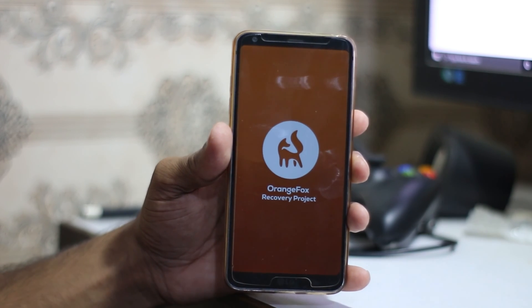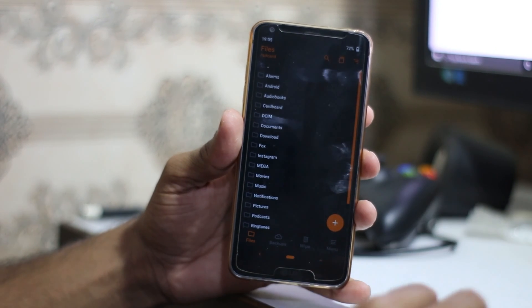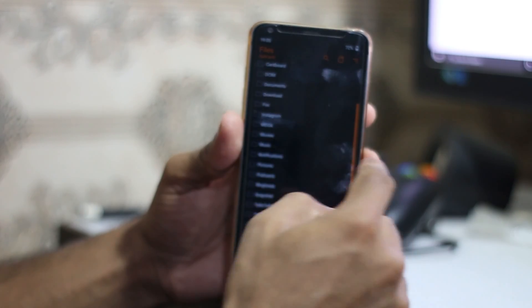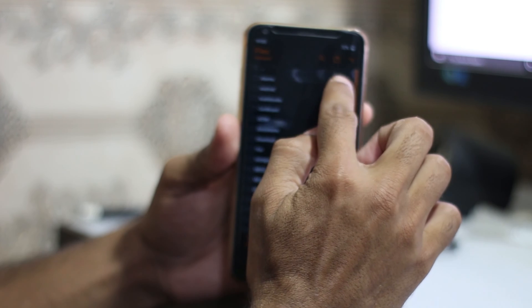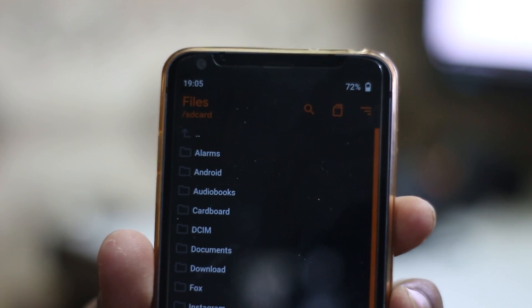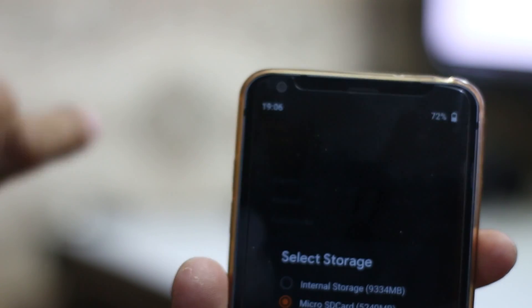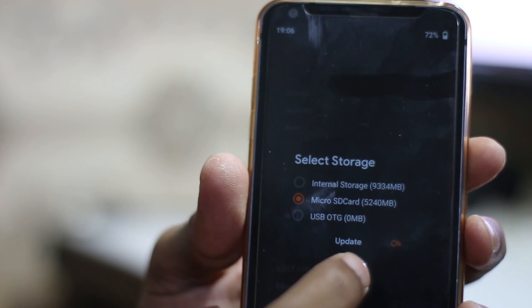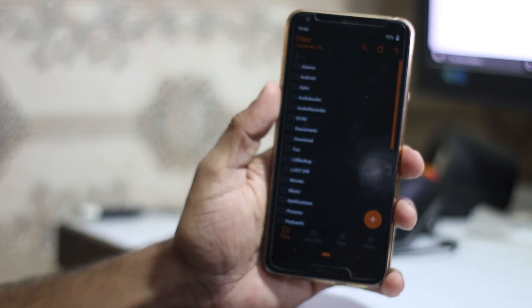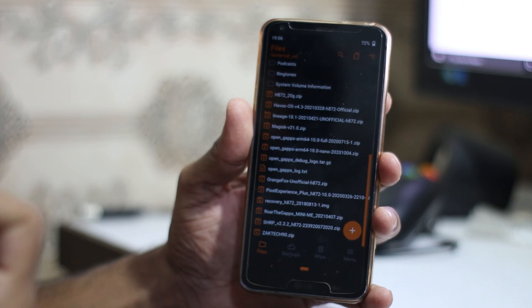The screen is pretty dark — I cannot use my phone outdoors properly. In OrangeFox recovery this is the first page, the file stage, and you can install through here. Right now it's showing internal storage; you just have to click the SD card icon up here, choose the SD card option, and press OK.